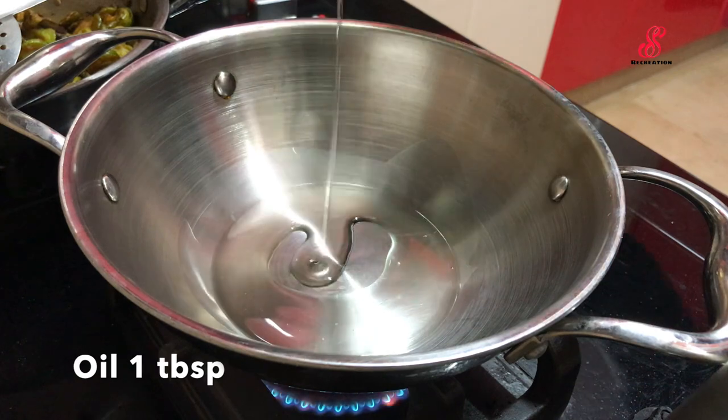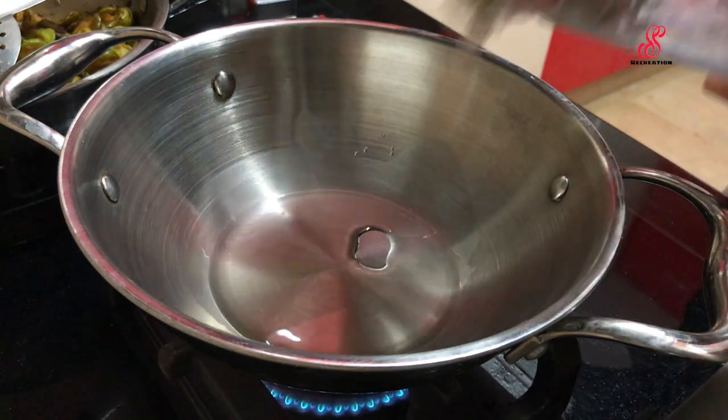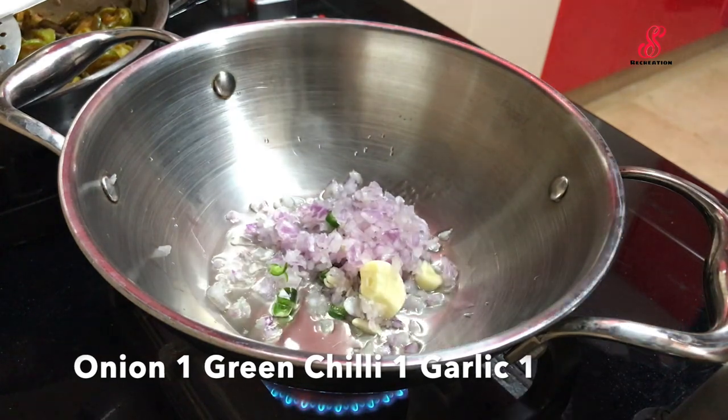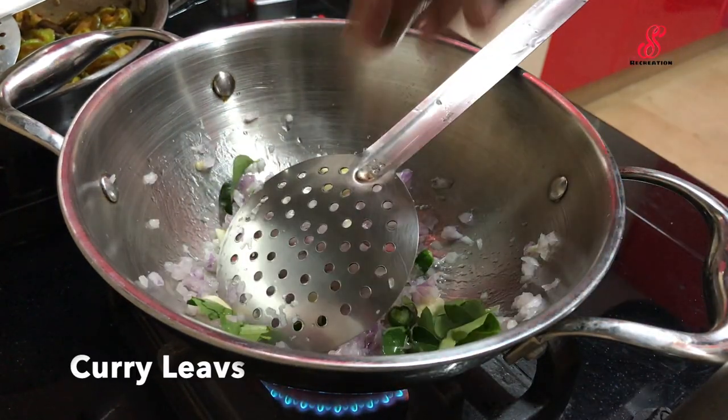I am going to add a vegetable in a lunch box. You can add a vegetable in a bowl. You can add a little bit of vegetables.